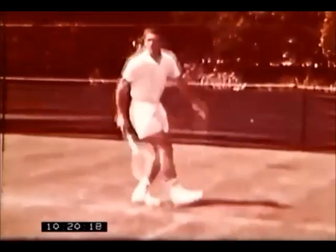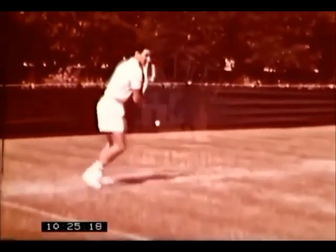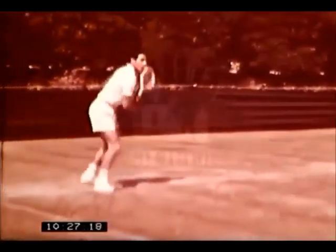See how he turns sideways to prepare for his stroke. Note the upward swing of his racket head as he hits through the ball.